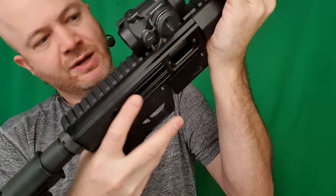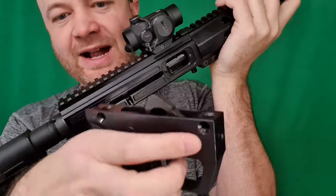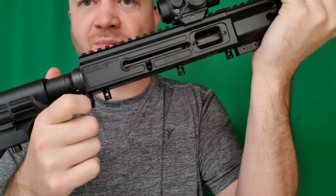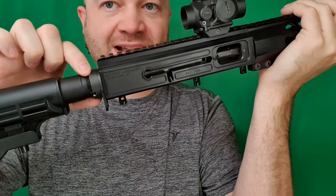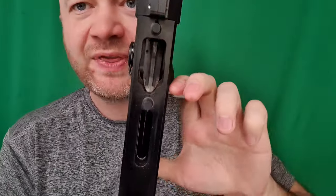We can just pull down on this whole shebang - there is the front and there's the back. Now it is being held in a little bit on the back here by this end plate, so it might be easier to use a castle nut wrench to pull it off just a little bit to get that bottom off.